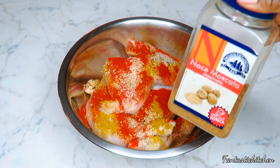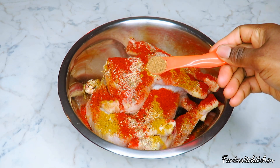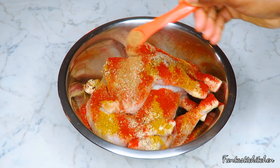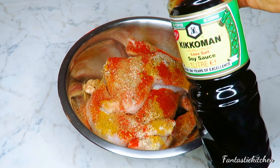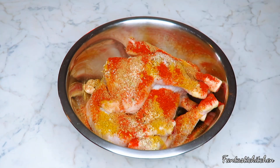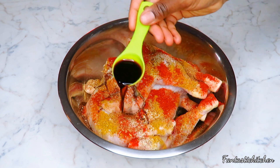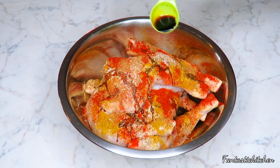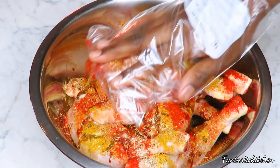I'm going to be adding some nutmeg as well — this is optional, you don't have to add it if you don't want to. Finally, I'm adding some soy sauce, and then I'm going to massage all the ingredients all over the chicken, both from the outside to the inside.